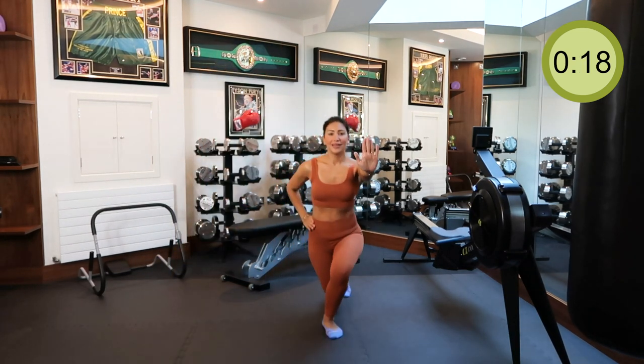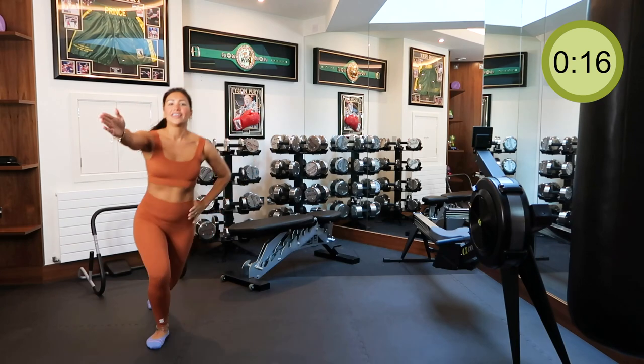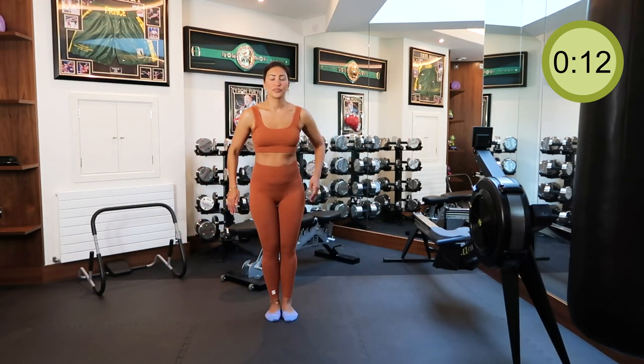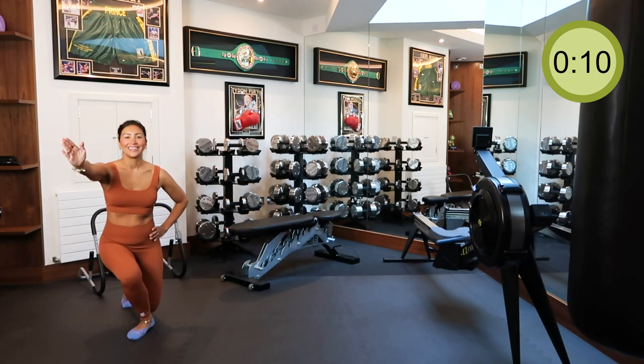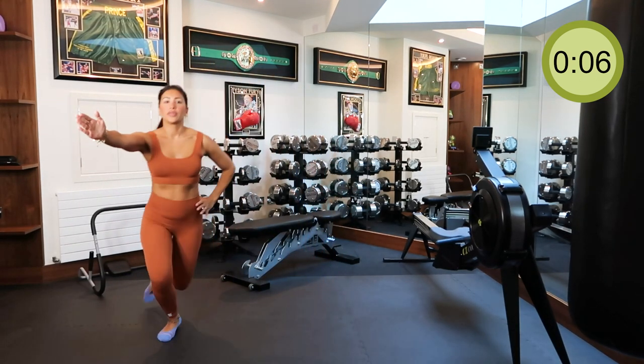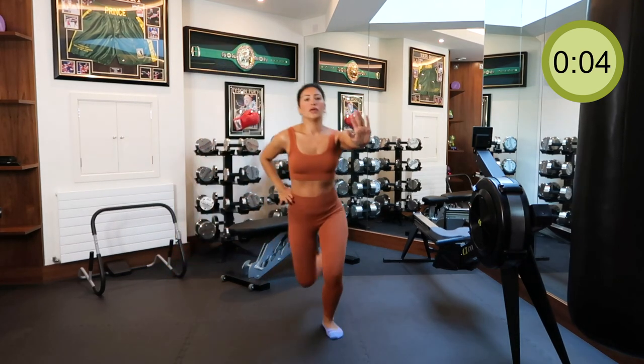Now I'm so aware of what goes into my body. I've cut it down to three meals a day. If I need a snack, I'll have a green juice, a carrot, or celery. Having good eating habits can really help keep you in good spirits.